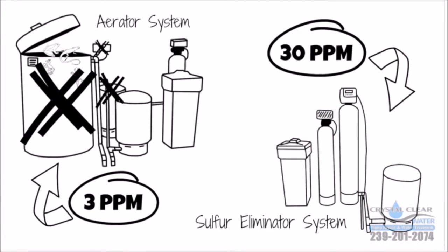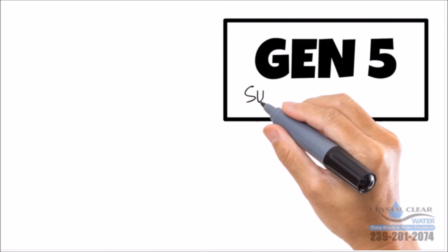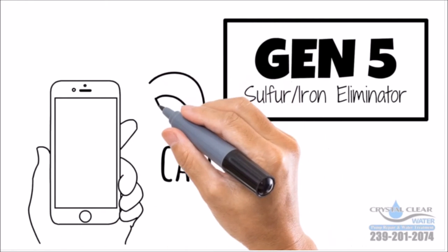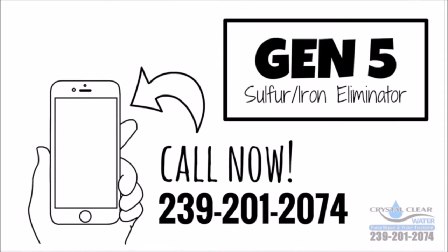Now that you see how the system will save you money, time, and headache, pick up your phone. The Gen 5 is the smartest way to fight iron and sulfur. Get your Gen 5 sulfur eliminator today and stop worrying about your water. Call now: 239-201-2074.